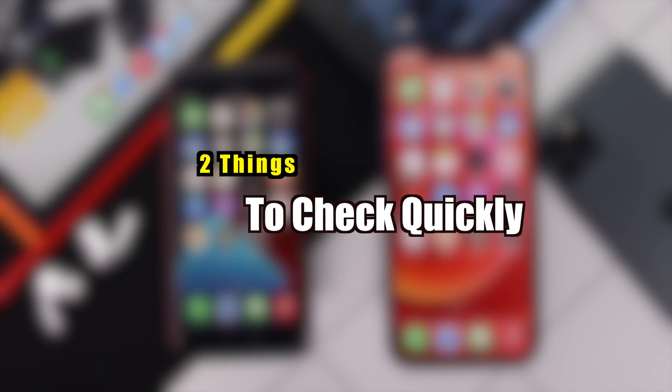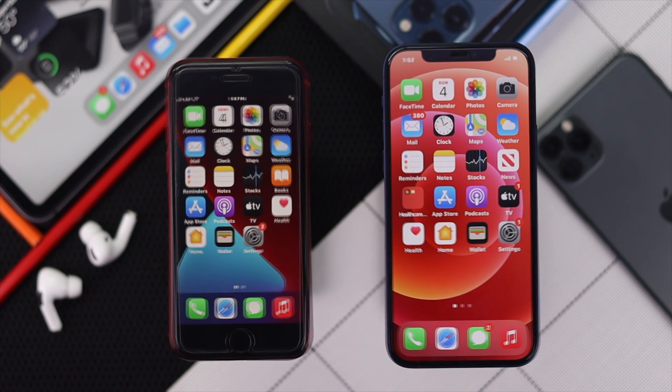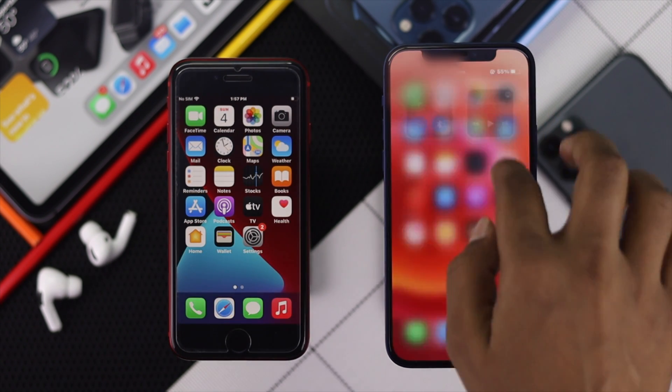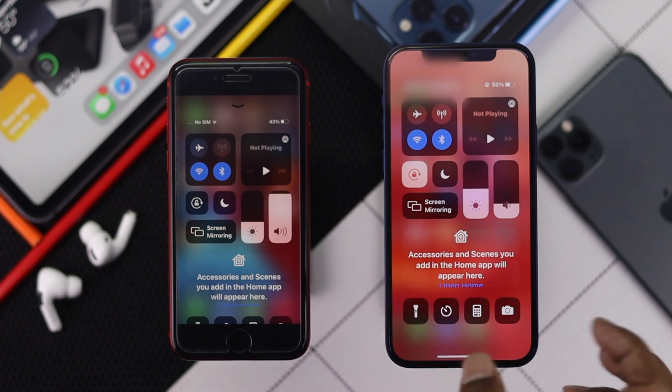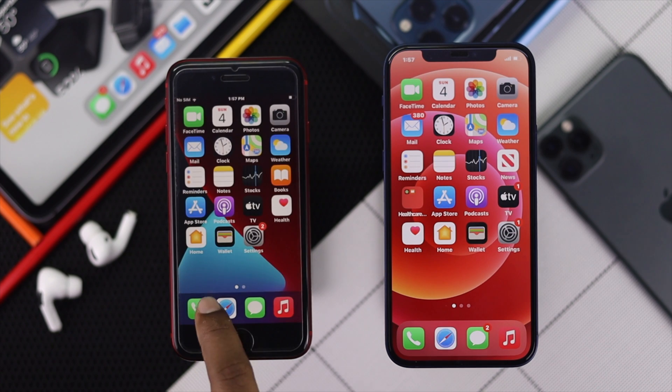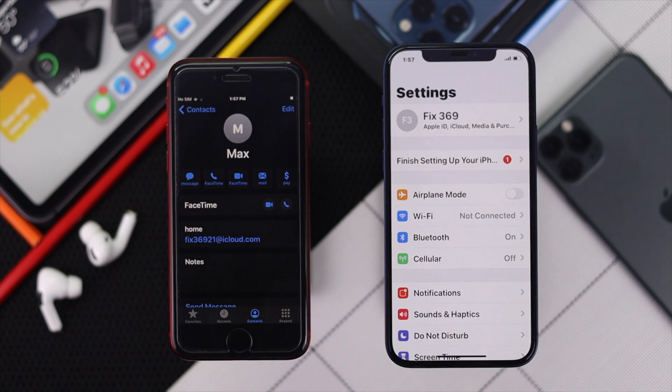Before you go ahead and do it, here are two things you need to quickly check before you start. First, make sure that your Wi-Fi and Bluetooth are turned on for both devices. And the next thing is, make sure that your Apple account is in each other's contacts.